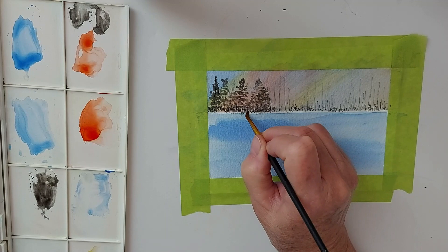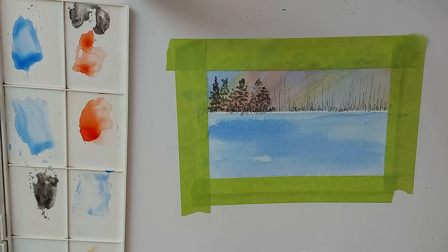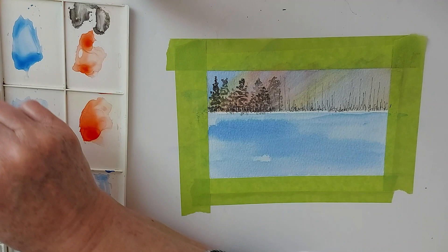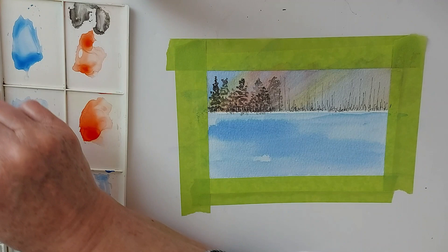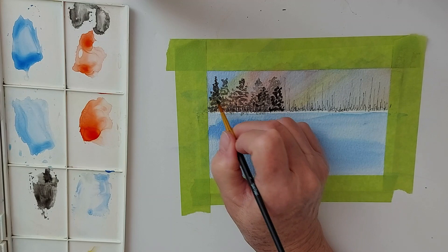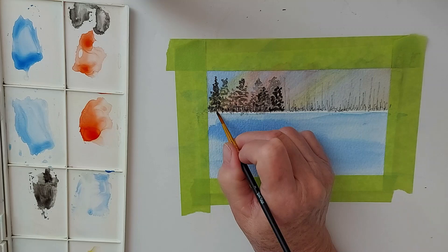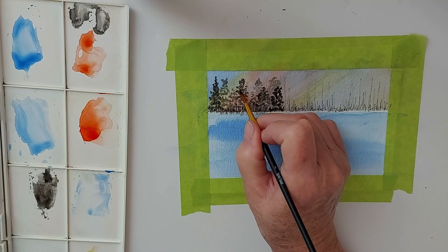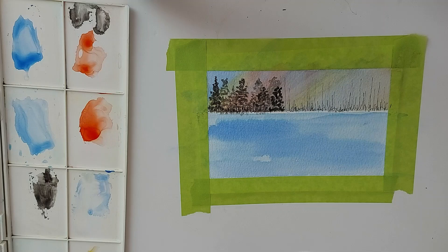You can do all the background first if that's how you choose to do it, and then bring in your stronger color in the front after. Or you can do it like this, just as you go along. Remember to fill in if you feel it's a little too sparse, and vary the height.